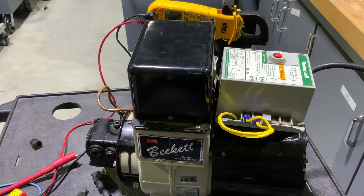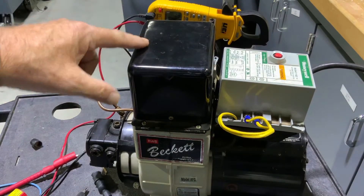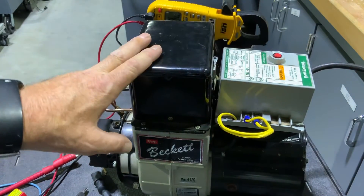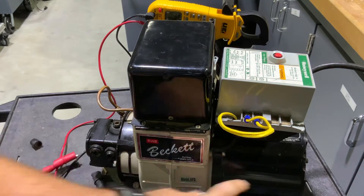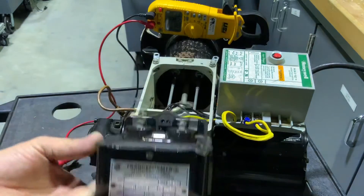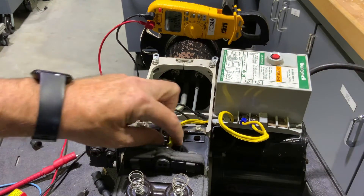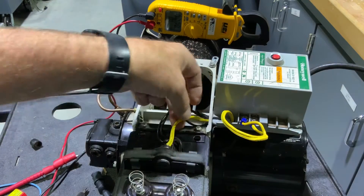In this video we're going to talk a little bit more about oil burner electronic controls. We have our oil burner gun, the transformer, primary control, pump, and motor. If I flip that ignition module open I can see my leads from my CAD cell.